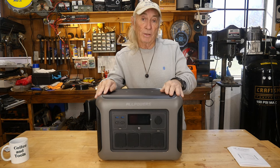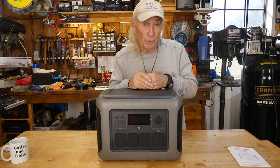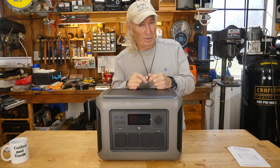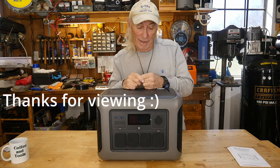Thank you for watching Coffee and Tools. Please like, share, subscribe, ring the notification bell, and we'll be back with tools on Thursday — we've got a new tool that's going to be pretty impressive. Thanks for watching — over and out. Bye.